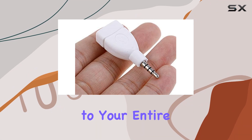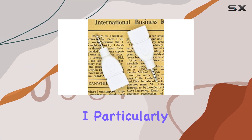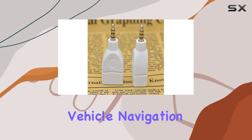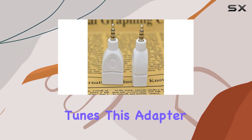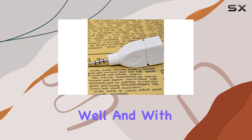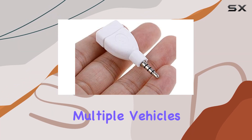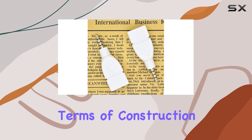Ensuring you have access to your entire music library on the go. I particularly appreciate its versatility — whether you're using it for vehicle navigation or simply enjoying your favorite tunes, this adapter does the job well. And with two adapters included in the pack, you have a backup or can equip multiple vehicles with ease.